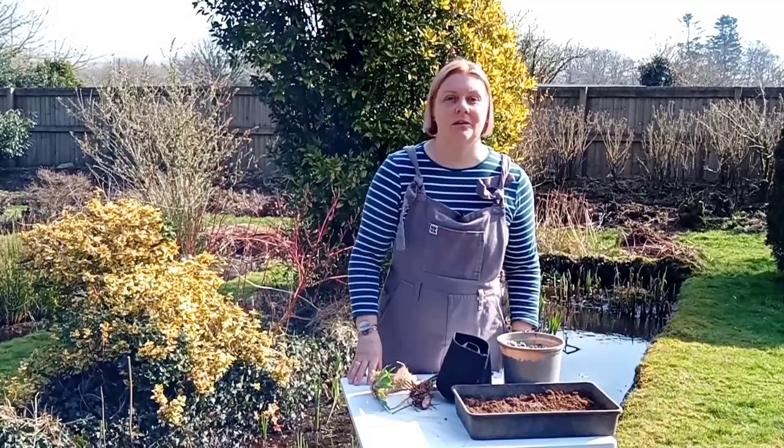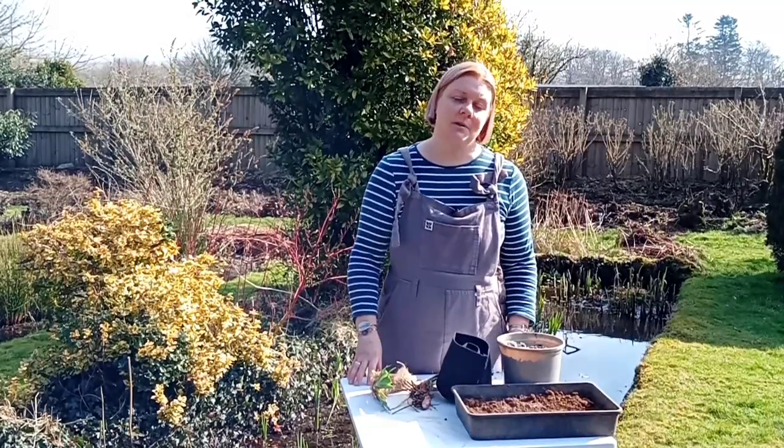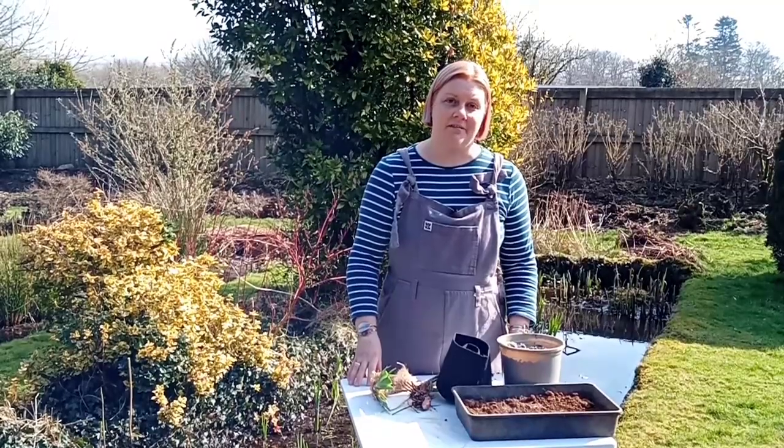Hi, I'm Emma Robertson, the owner of Tall Garden Plants, and today I'm going to be showing you how to pot up your pond plants when they arrive.